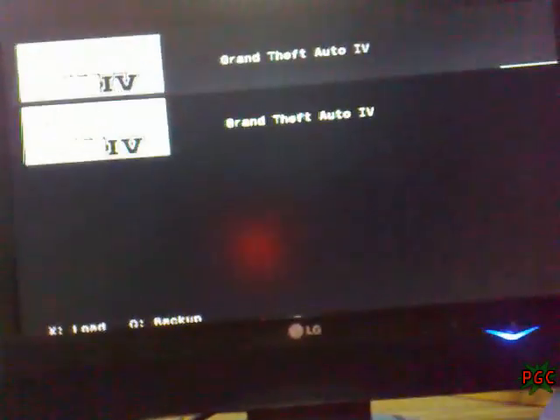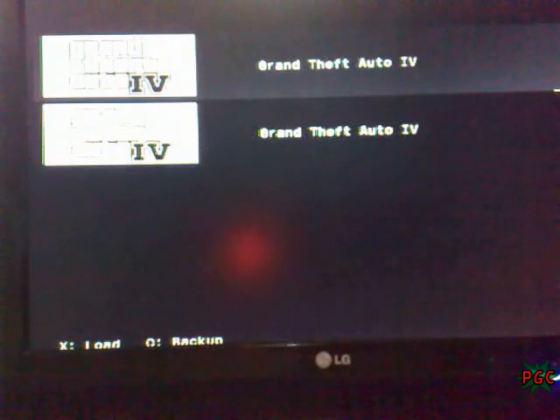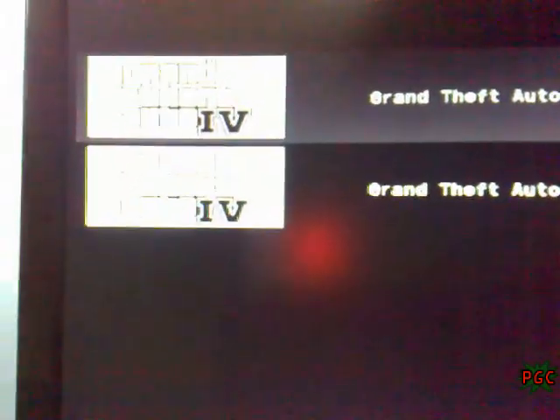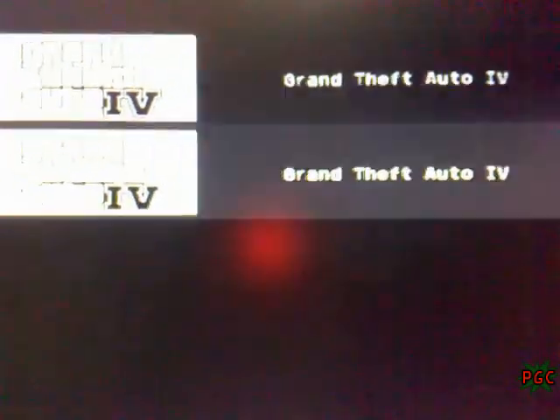Okay, here, as you can see, the backup is ready — it is ripped. Now, the other one is the original one on the Blu-ray. You can confirm this by watching down there — it says X, load, 0, backup. Now, when we go on the ripped one, you can see X, load, triangle, delete. So this is the ripped one.